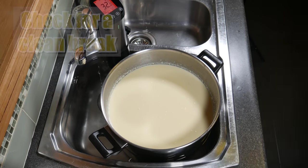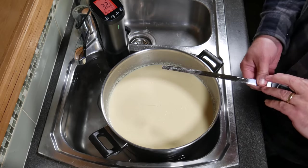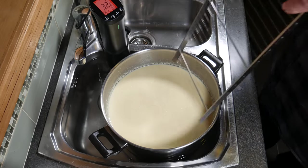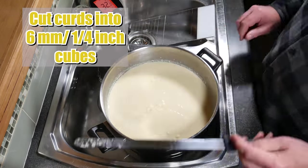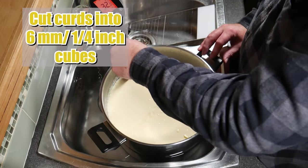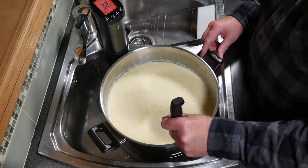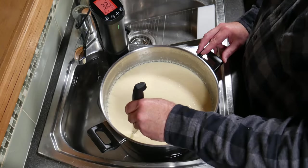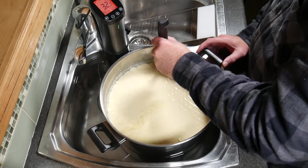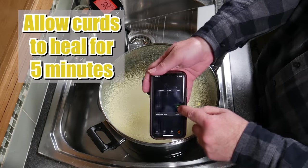After 45 minutes, check for a clean break — pop the knife in, twist it and pull it up. If it looks nice and clean and it's not sloppy, you're right to go. Use the curd cutter to make horizontal cuts, then the curd knife for vertical cuts, cutting into six millimetre or quarter inch cubes — one direction and then perpendicular to the first direction to get cubes. Cover and allow the curds to heal for five minutes.